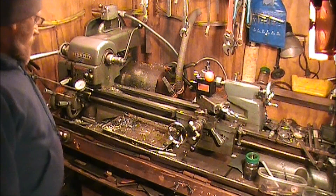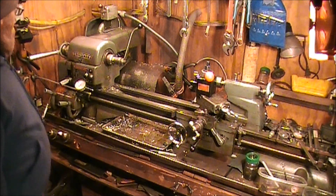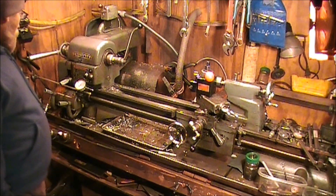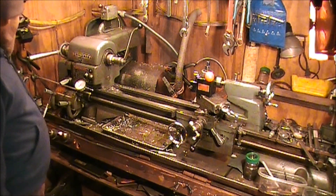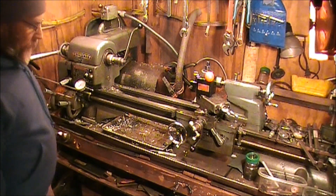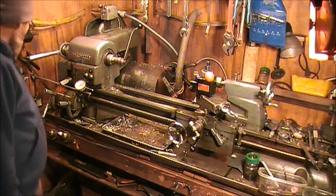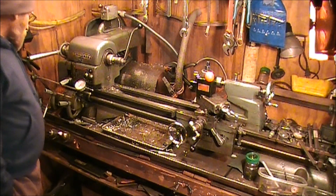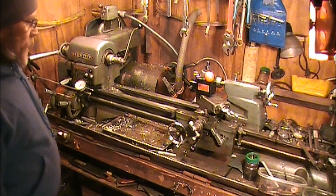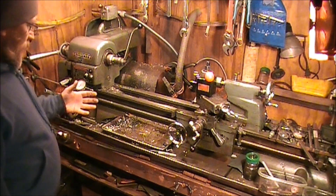Hey guys, we're in the shop and I got a little project I'm going to undertake. I've got this Craftsman Atlas 12x36 lathe and one of the problems that a lot of people have with this lathe is the feed speeds are a little bit fast. Even at the slowest feed rate it's 4.2 thousandths per revolution, and that's a little bit fast. So there's been some discussion about slowing it down.